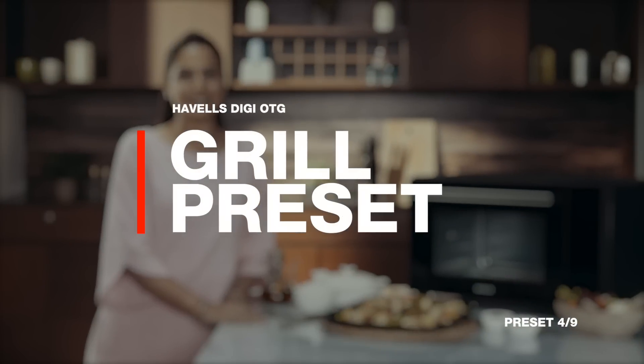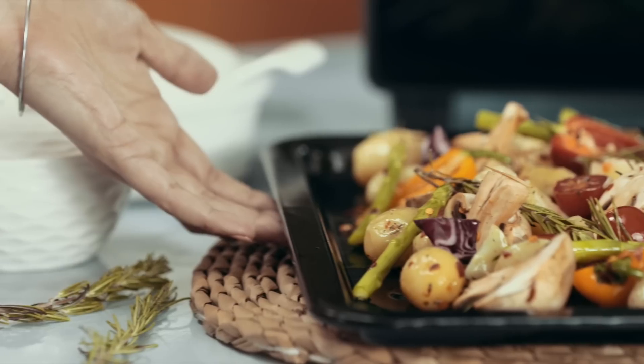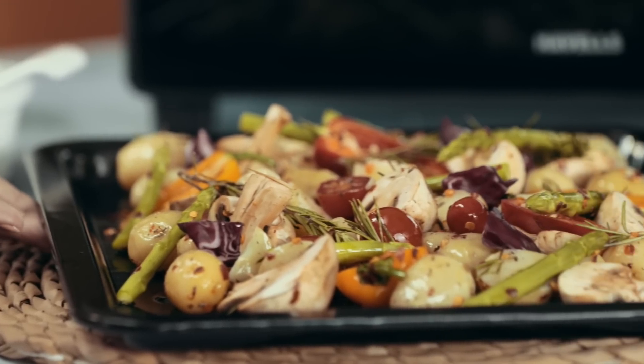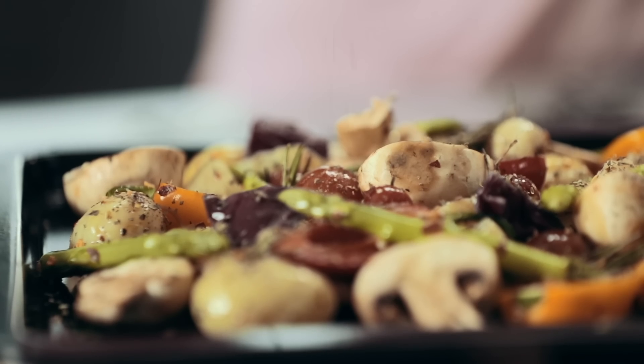The grill preset is really handy for making delicious grilled vegetables. First, preheat the oven. While it's warming up, just mix some baby potatoes, cherry tomatoes, asparagus and mushroom. Embellish them with some herbs and oil.